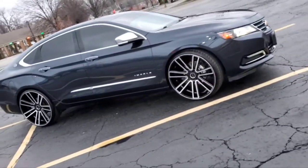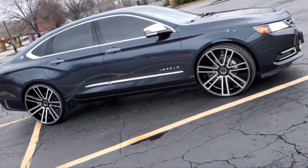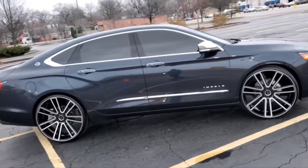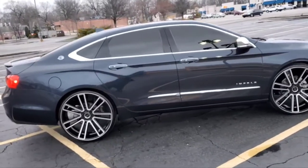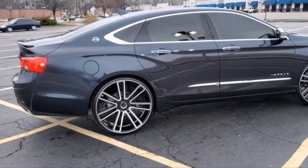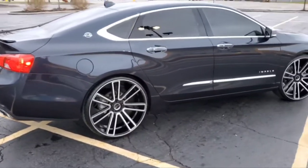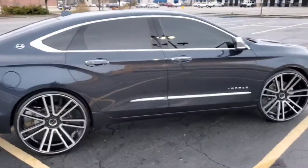Y'all get a look at the car. Look at that. Oh, so beautiful. Oh, so nasty. I'm on 24s. 255 25s.